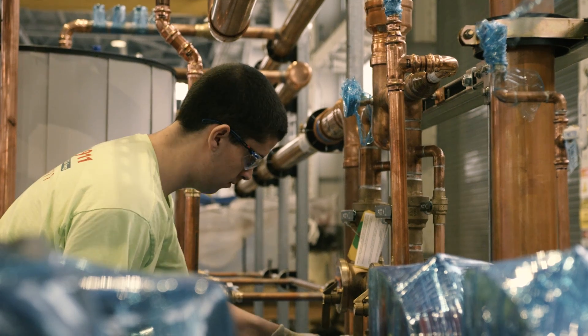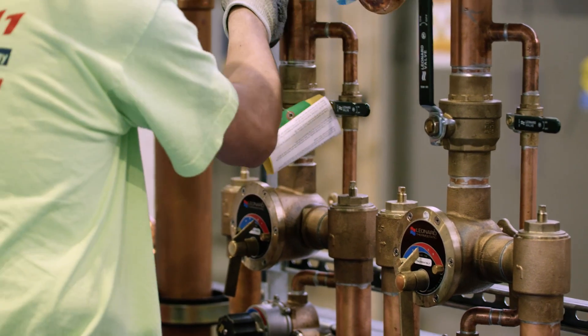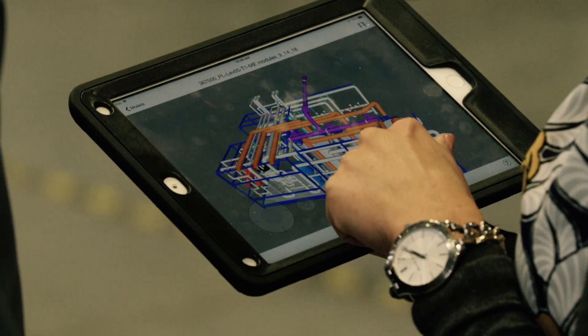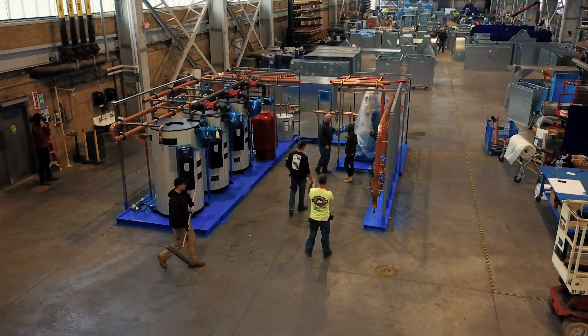The prefab assembly takes about three to four hours to get installed, set, and ready to start finishing up work. Without prefab, an assembly like this behind me would take about four to six weeks to build on site.